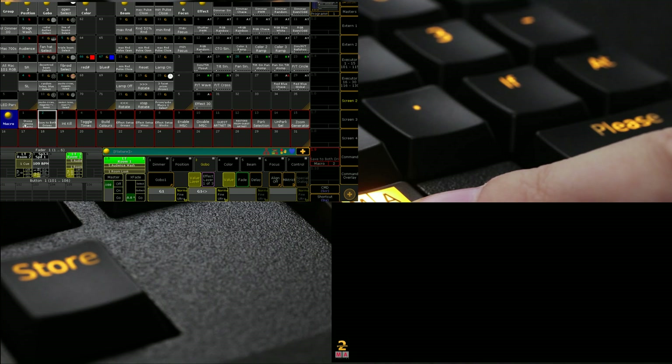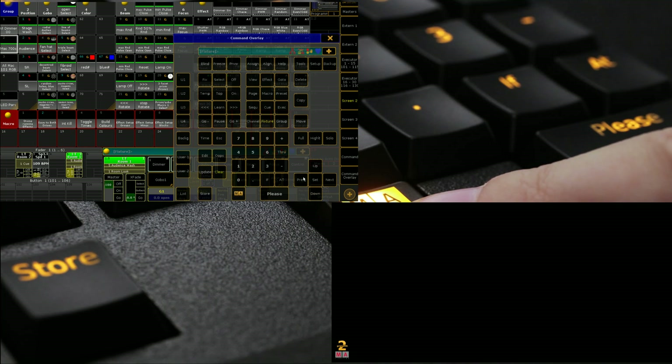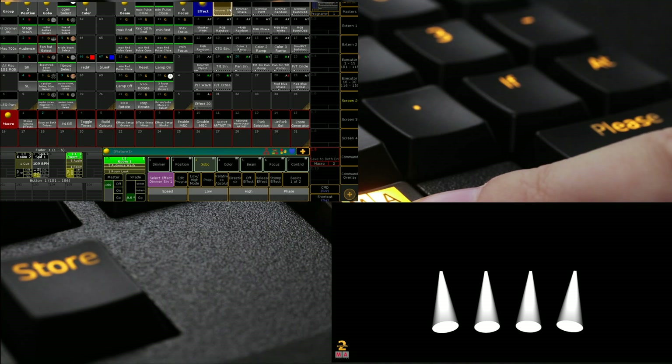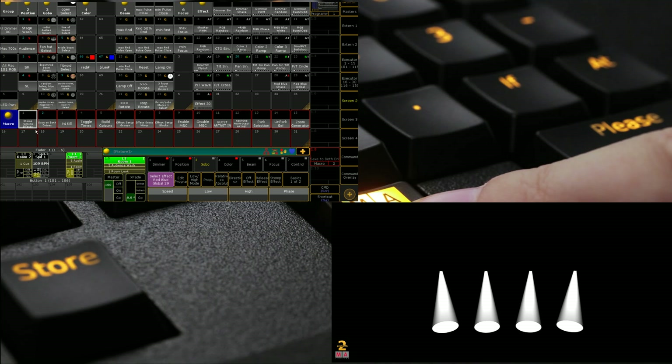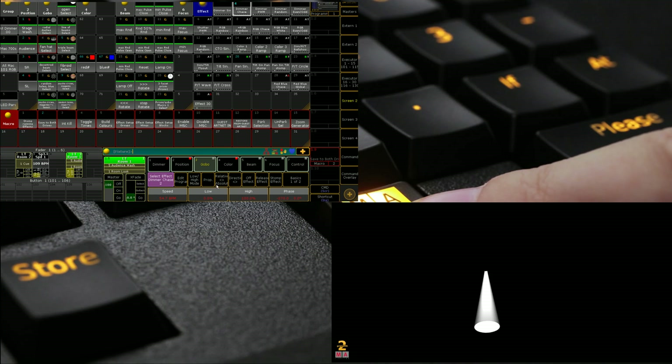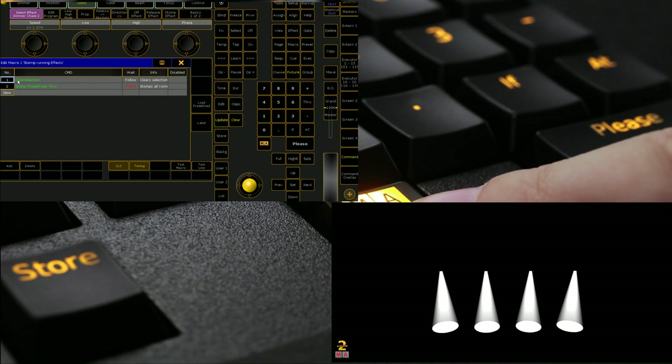One of my favorite preset ones that comes from the desk is just a 'Stomp Running Effects' macro. So if you've got some moving lights running with a dimmer sine, a bit of tilt, and some red/blue stuff, I can click 'Stomp Running Effects' and it stomps them all, which is fantastic for programming. You could manually click Stomp effects, but it's a lot better to have a dedicated Stomp Running Effects button. Here we can see it clears the selection and then just runs a Stomp preset type through.